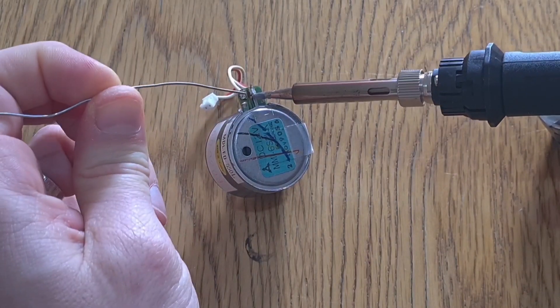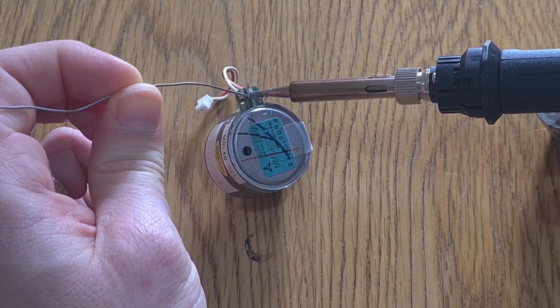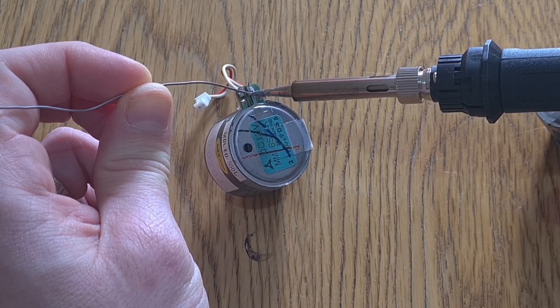So first of all we need to desolder these two wires - they form part of the transport. Once they're out, swap them over the exact way around and that's it, pretty straightforward. Just make sure that the strap on this side has got a good connection.